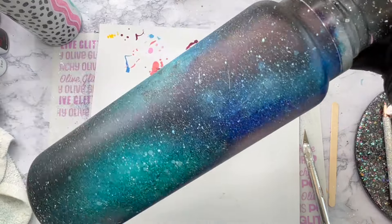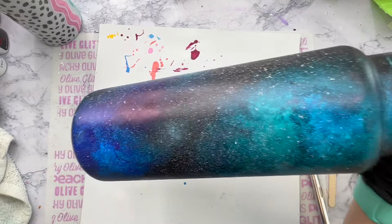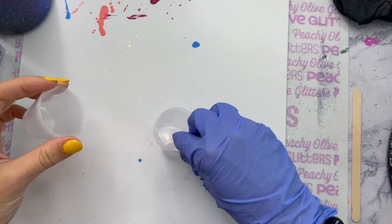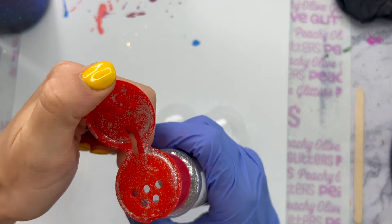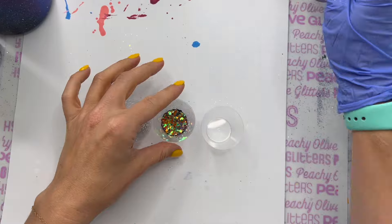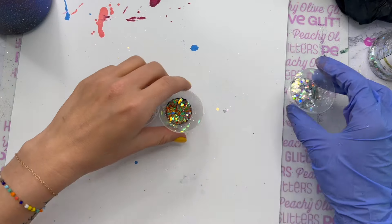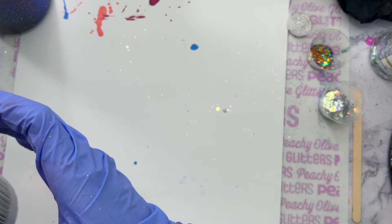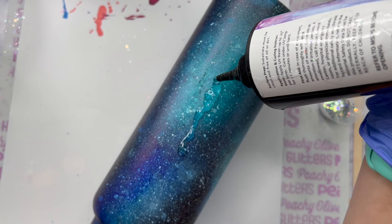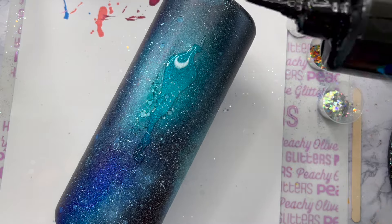After all of that, this is what the cup looks like — definitely looking galaxy-ish to me. Now the next step is my favorite: we are going to add a little bit of glitter. I grabbed Levi, Honeymoon, and H2O, all from Peachy Olive Glitters, and I'm going to put all of them into their own little medicine cup — just a tiny bit of each one. That Levi color is kind of a duo-chrome color-shifting glitter, and I thought it would look really cool in some tiny little areas on the tumbler.